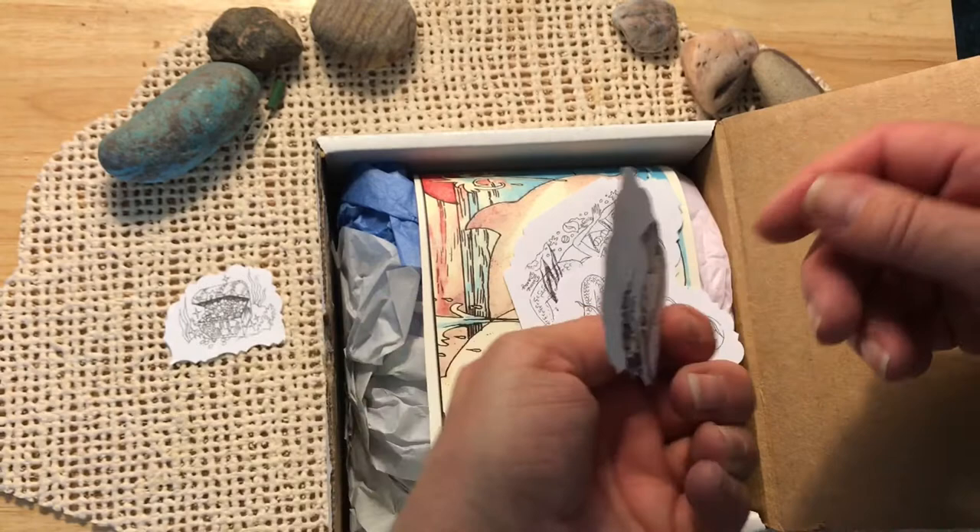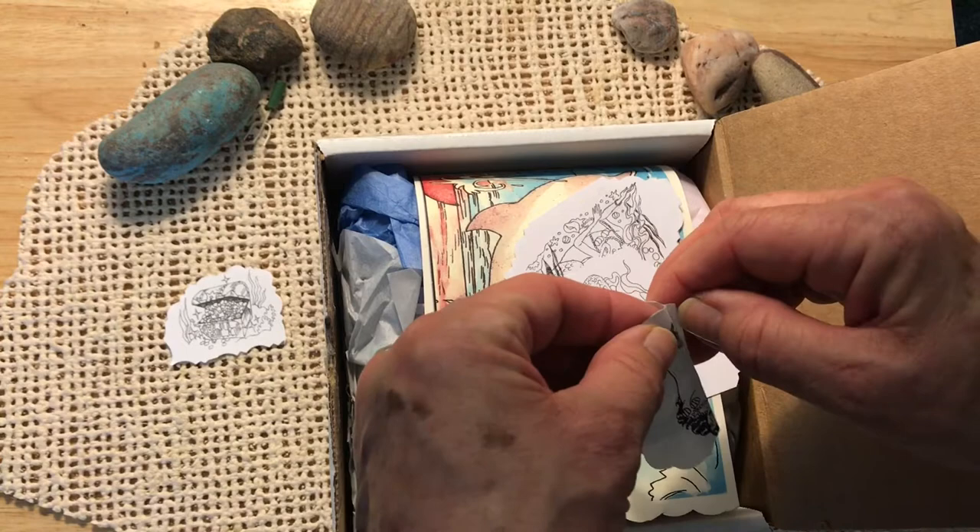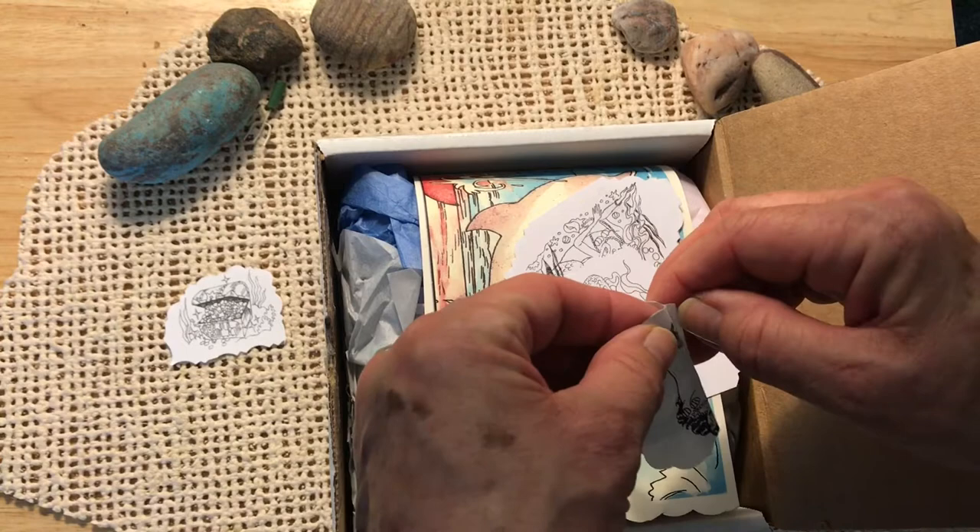There's a whale. Very sweet. Something on the back — there's a mermaid on the back. It looks like it's a sticker. Oh, wonderful. It's a sticker.